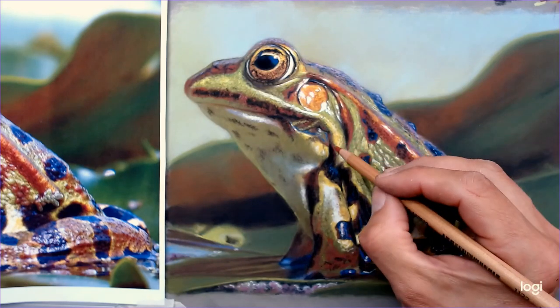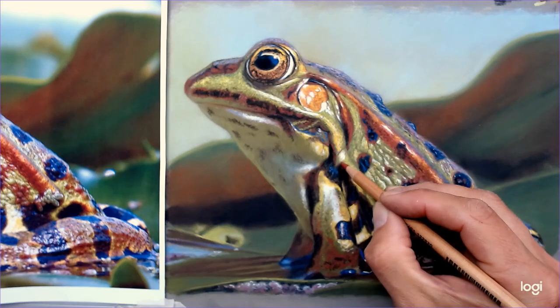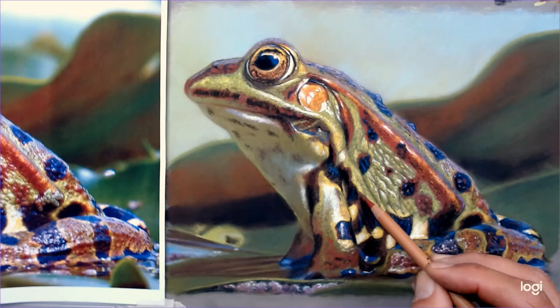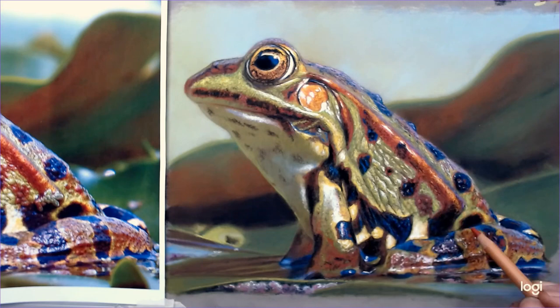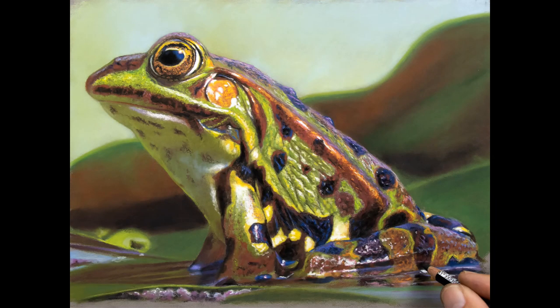I hope you've enjoyed seeing this drawing come to life. As I said this is a speed drawing video — everything has gone really fast, sometimes 40 times the speed. But if you want to see videos like this in great detail with lots of tips and techniques, mainly in real time, I'll talk about that now at the end of the video.